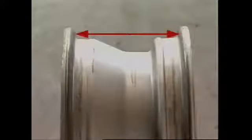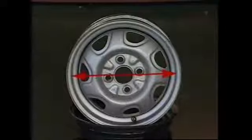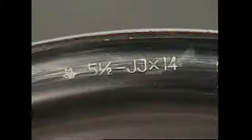The width of the rim is the distance across the rim flanges at the bead seat. Its diameter is the distance across the center of the rim from bead seat to bead seat. The shape of well-based rims is provided by a letter code, such as J, K, JJ, or KK.